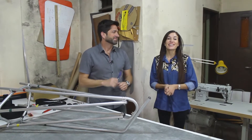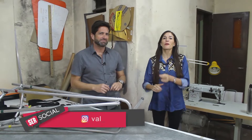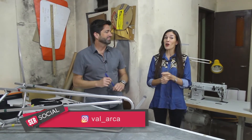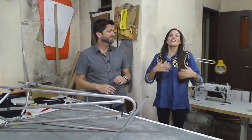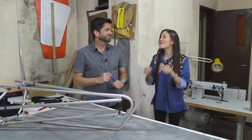Estamos con Leo Araúez, el creador de K1 Kayaks. Nos recibe en su taller y nos va a mostrar todo el proceso productivo de un kayak que es distinto a lo que solemos ver convencionalmente en el río, porque son desarmables.